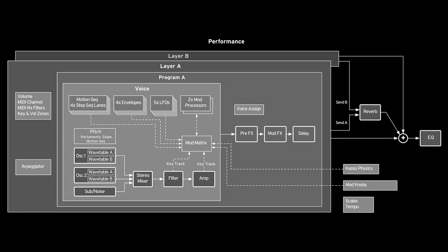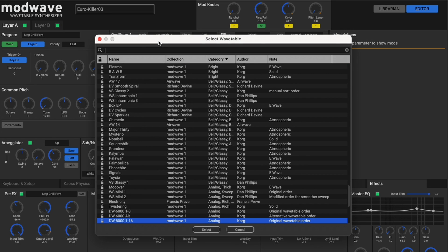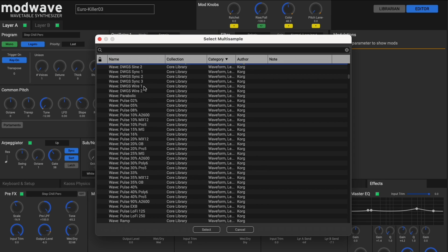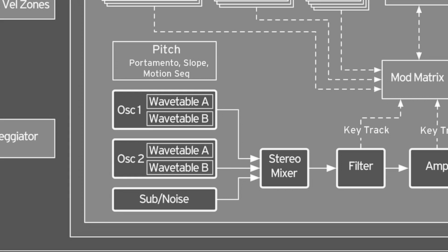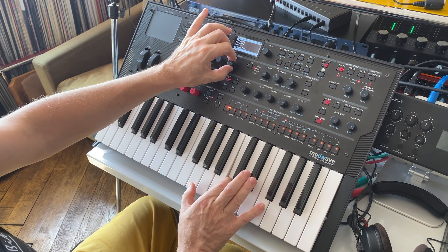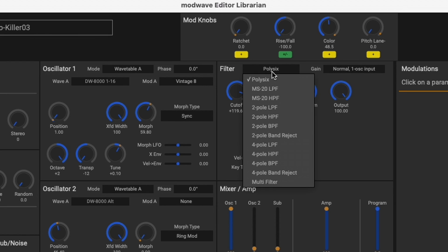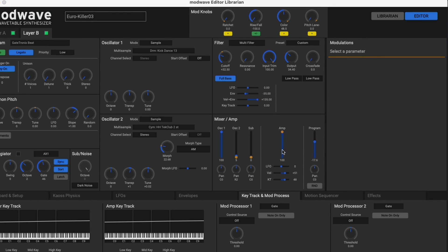The synth structure: presets are called performances and consist of two layered programs. One program has two oscillators per voice. In addition to over 200 wavetables with up to 64 waveforms, they also have a PCM sample storage of several gigabytes. In total, the Modwave holds up to 4 gigs of samples, which can be imported by a dedicated app. Additionally, there's a sub-oscillator in each voice. The oscillator sound then runs through the filter section, which holds the whole collection of filter models from the Poly 6 to the MS-20. In addition, there are 4 envelopes, 5 LFOs, and 2 mod processors, as well as the modulation matrix. In the editor, the links of the parameters can be set very conveniently.